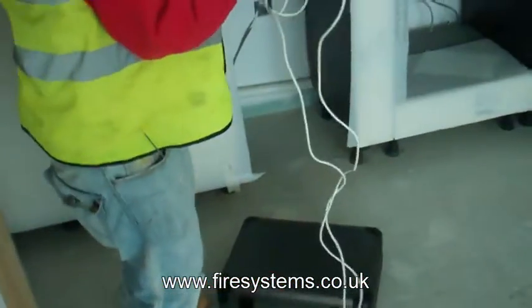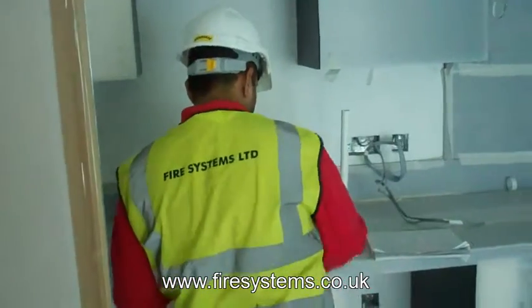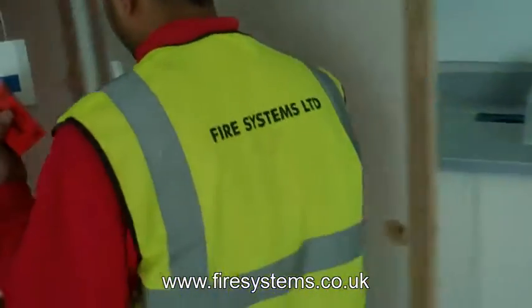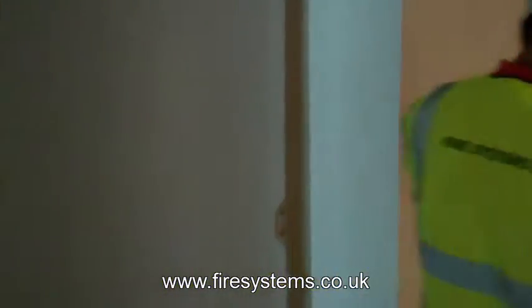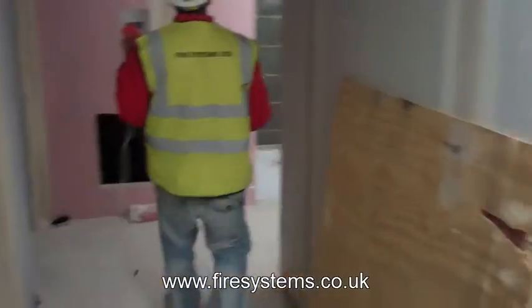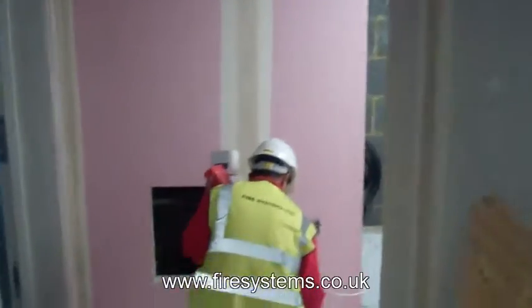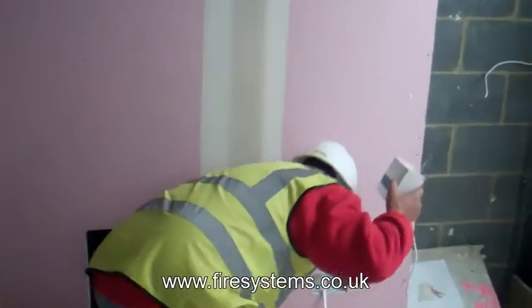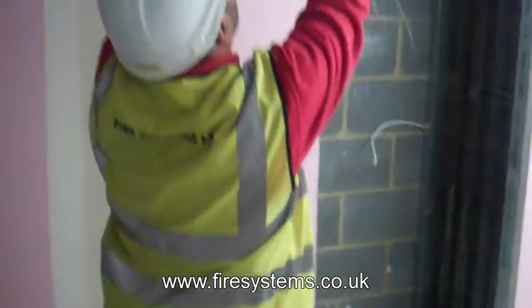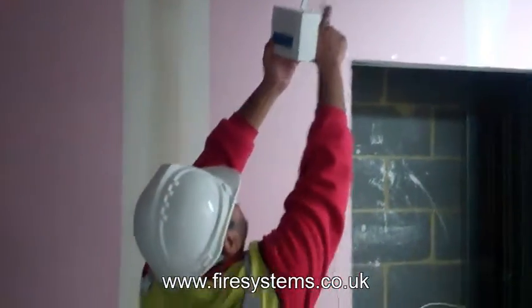The radio signal strength survey kit shown in this video is the Hi-Fire. The Hi-Fire range of equipment can be installed on the Kentec and Advanced fire alarm control panels with Argus Protocol. The Hi-Fire range allows you to have both wired and wireless fire detection on the same circuit. Due to our independence we are able to select the best wireless fire alarm manufacturer in accordance with the requirements of the project and the budget available.